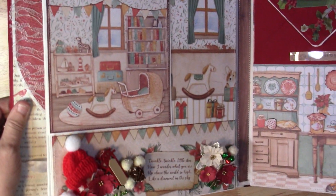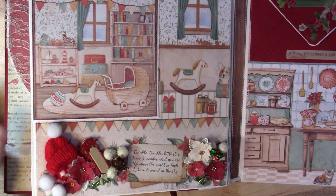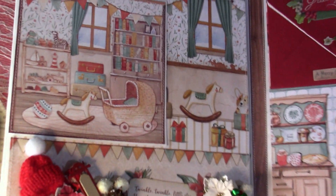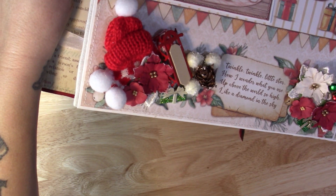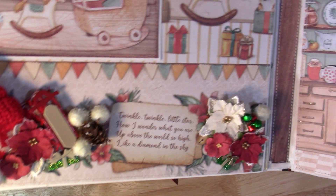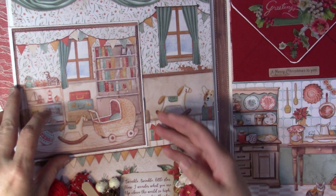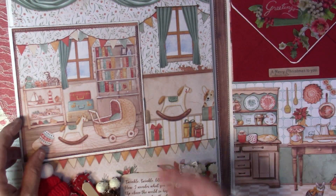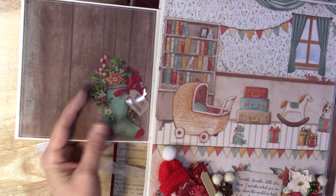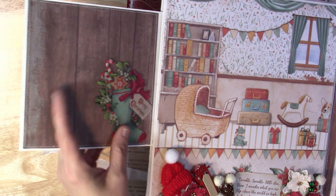On my next page on this side I have more decorations down at the bottom — a little sled, a little hat, scarf, flowers, and then more flowers on this side. And it's a twinkle twinkle little star, a little baby. So I have one flap here, and then this is one of the pieces from the collection. You can tuck a photo behind here.